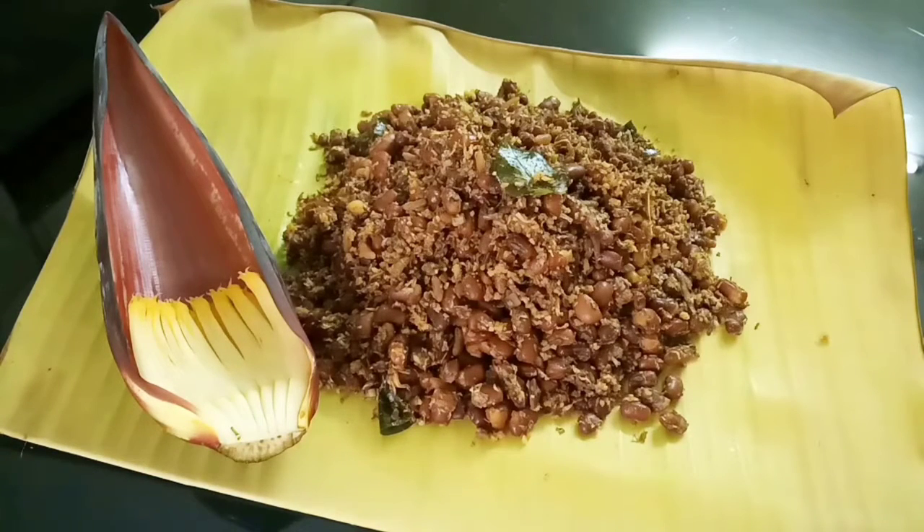Now I will try this recipe for healthy rice. Please try it and give feedback. If you like this channel, subscribe to our channel. We will see you in the next video. Bye bye. Thank you.